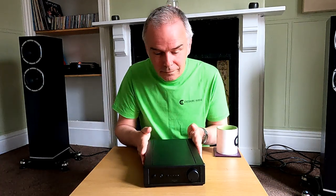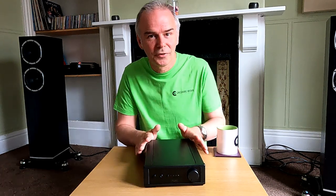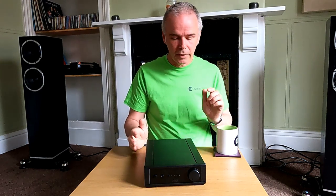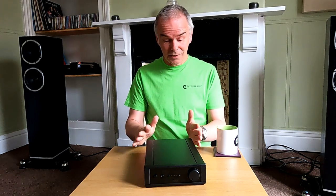Right, the Rega IO. This was filmed a couple of days after the original part of this video, so it's almost like a bit of a spot-the-difference - continuity nightmare. It is a different cup of tea, different t-shirt. So yeah, Rega IO - really pleased actually that this has come out.